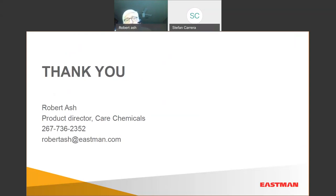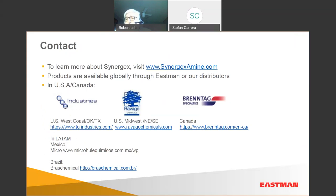We have a lot of this information on our website. We have a formulation guide at synergexamine.com — not encyclopedic, but it will help you. Some of our distributors are much better formulators than I am, so don't hesitate to reach out to them.